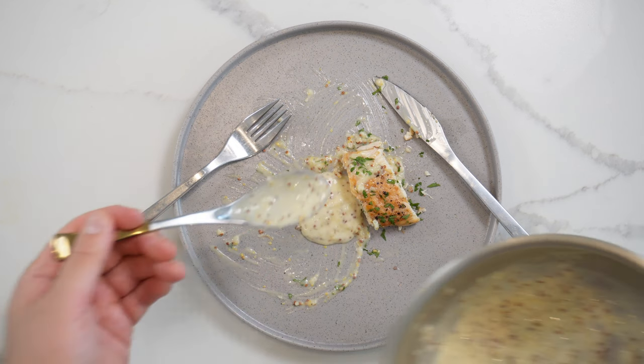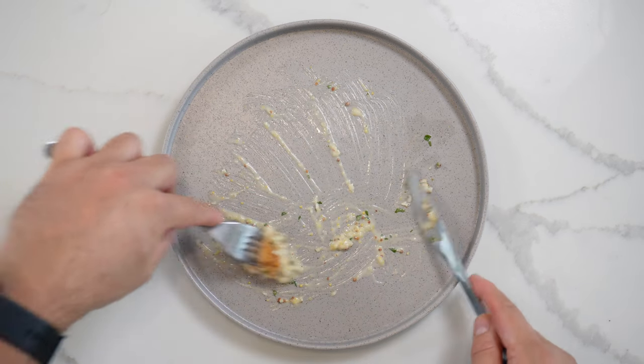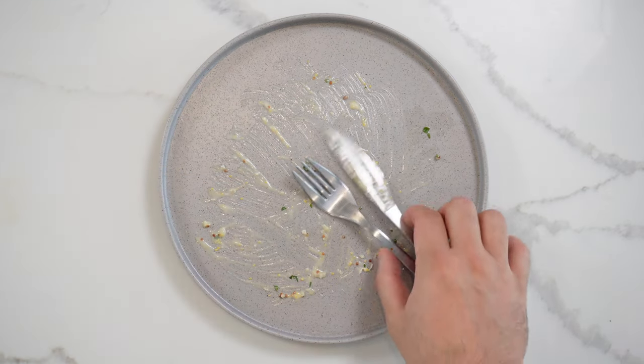Trust me, with this chicken breast it is lush. Do not be afraid to add a little bit more sauce. Please like, comment and subscribe if you enjoy this content so we can grow the channel. Thanks for watching — you now know how to make a classic beurre blanc. Enjoy!